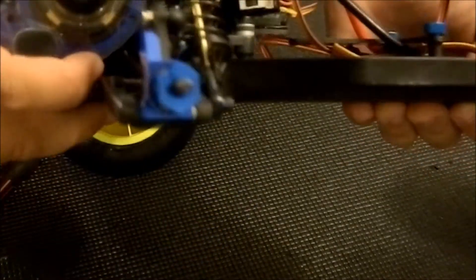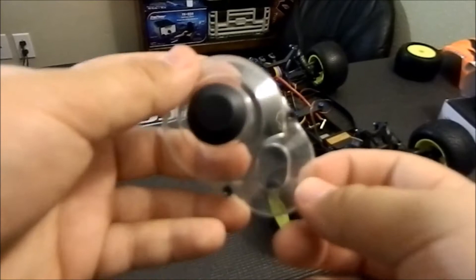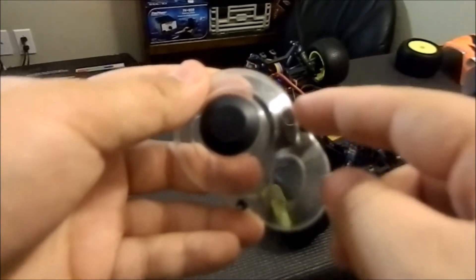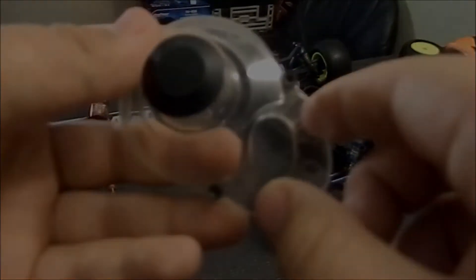Once you guys got your rear tire off, all you need to do is get your hex driver or your standard wrench — whatever you use to hold down your gear cover. I have a 2.5mm hex screw on here, so go ahead and take them off right here and right down there. Quick tip: once I am done taking my gear cover off, I like to put my two screws back in just so I don't lose them.